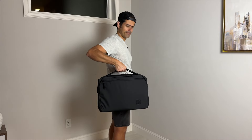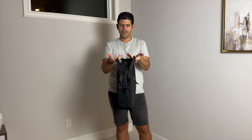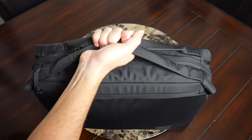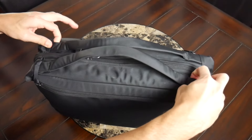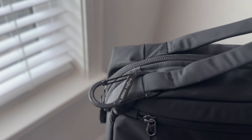I've been able to hold this even when it's packed out pretty comfortably. It might've been nice to have just a little bit more padding, but in general these work quite well. They feel super sturdy. You also have some attachment points along the edges of the handle so you can clip on additional accessories with a carabiner.